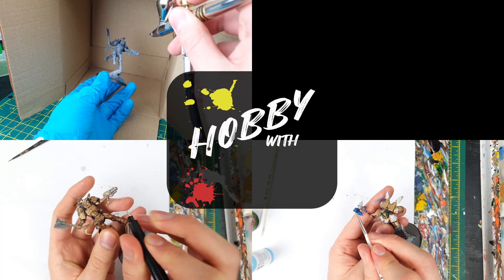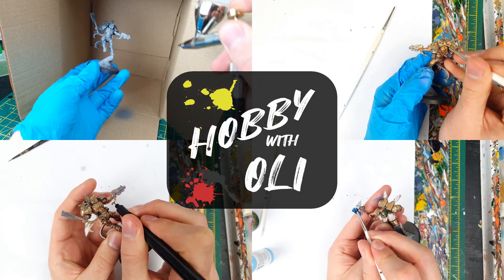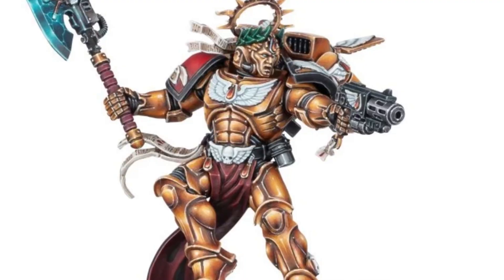No pressure there, then. Welcome to Hobby with Oli, where today I get to paint up the new Primaris Commander Dante. I'm not gonna lie, I'm a little bit excited about this. I've been crying out for a new Dante model for ages. I even had a go at kitbashing one of my own a few months ago.